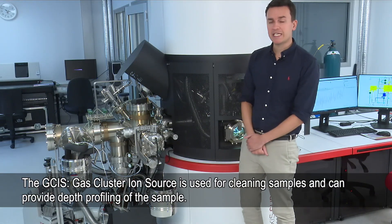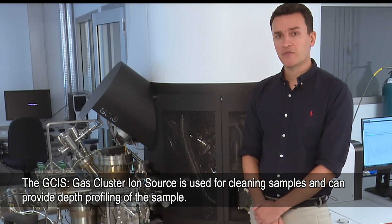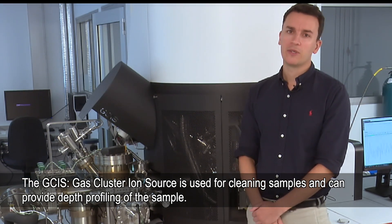This part here on the side is the GCIS — the gas cluster ion source — and that's what we can use for cleaning samples and for doing depth profiles.